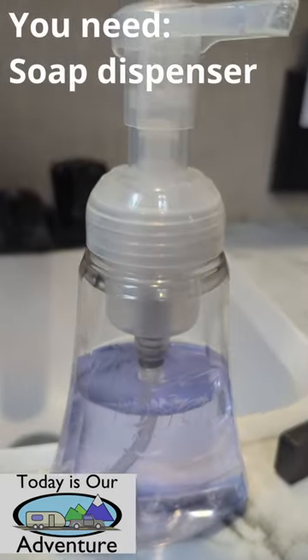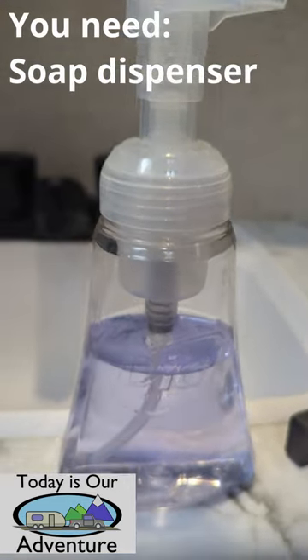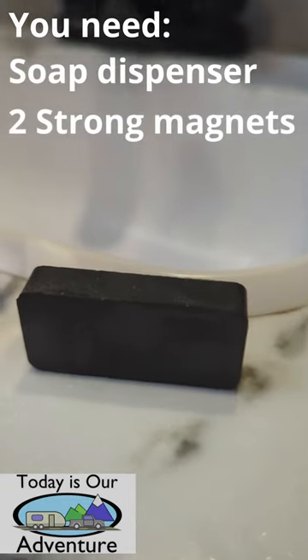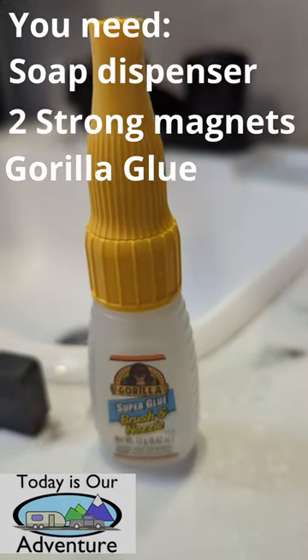For this RV upgrade I just used a regular soap dispenser, a powerful magnet — which I have the link in the description — and a dab of Gorilla Glue.